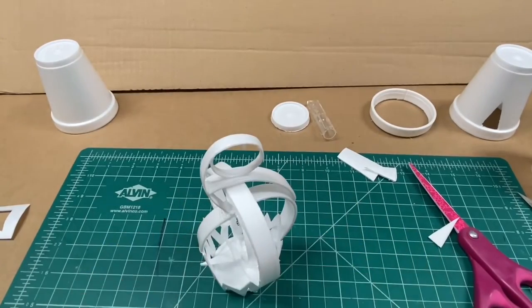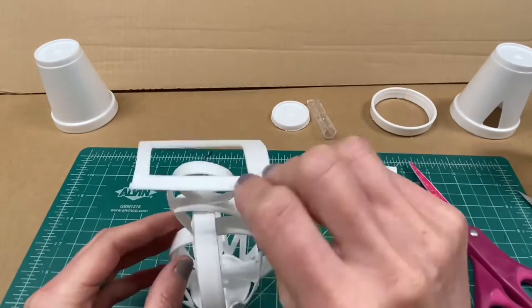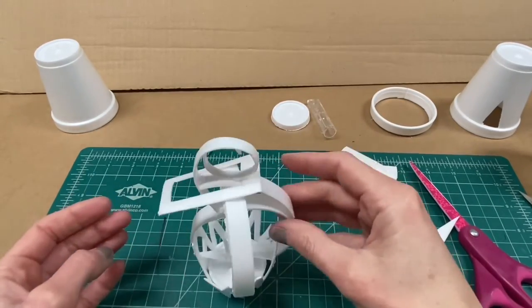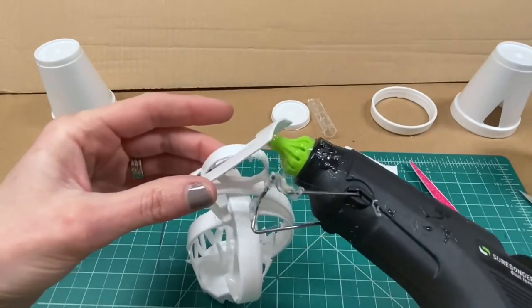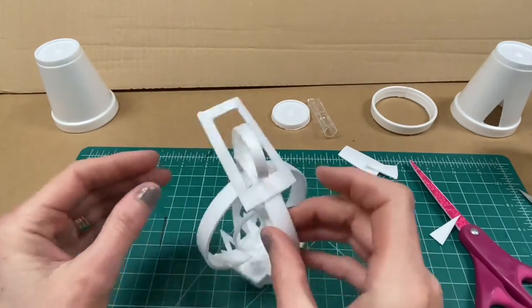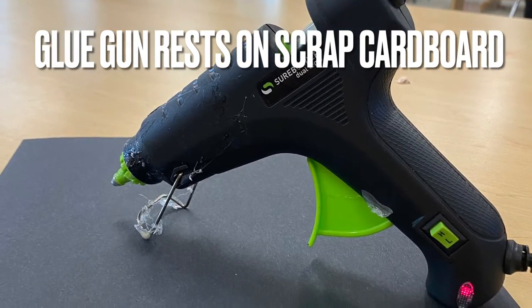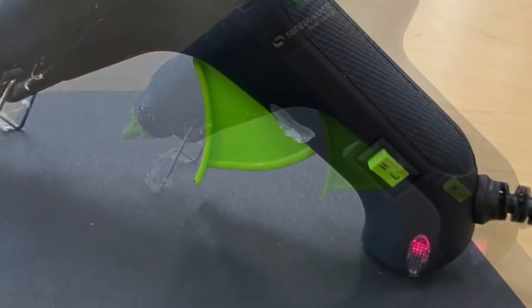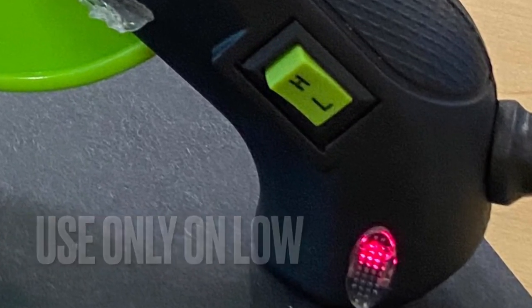When you're ready to begin gluing your styrofoam pieces together, first hold with your hands the styrofoam in the place you wish to glue it. Then use as little glue as possible, because for good craftsmanship you want to remove any glue strings that remain. The glue gun should always rest on a scrap of cardboard when not in use, and if using a high temperature glue gun, keep it set on low.